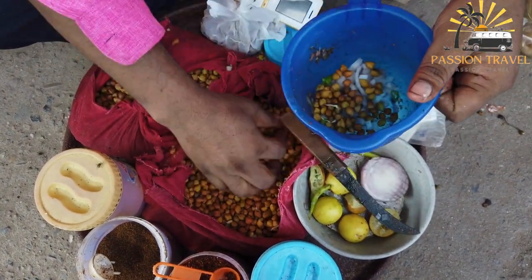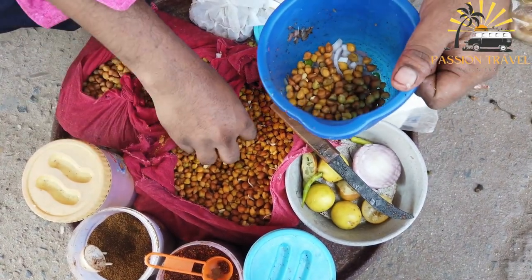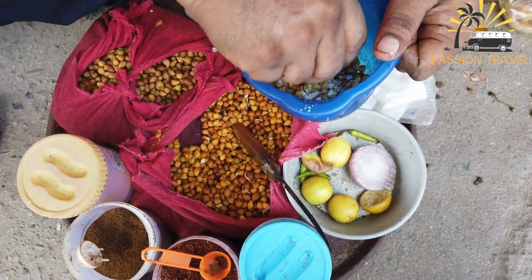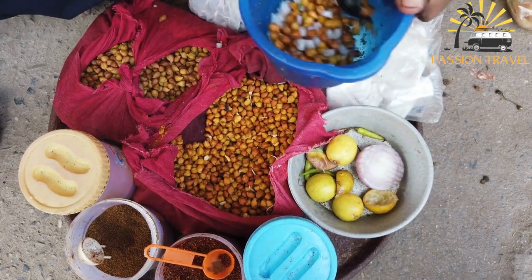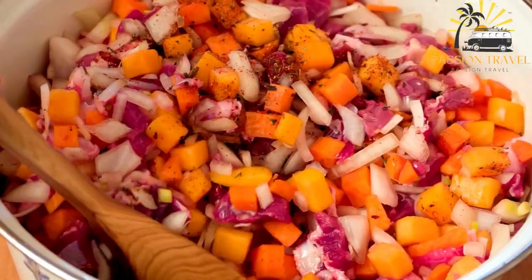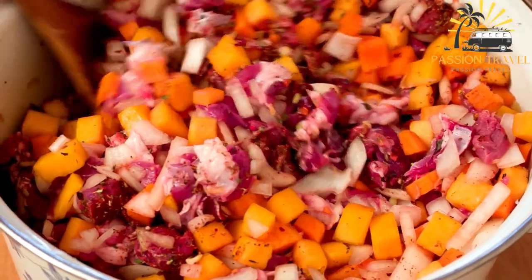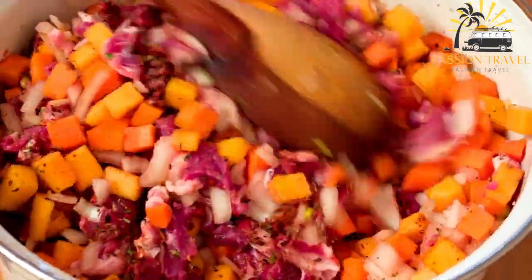Here's a simple recipe for Chana Chaat. Ingredients: 2 cups boiled chickpeas, 1 small red onion finely chopped, 1 small tomato finely chopped, 1 small cucumber finely chopped, 1 green chili finely chopped, 1 tablespoon chopped cilantro, 1 tablespoon chopped mint leaves, 1 teaspoon roasted cumin powder, 1 tablespoon lemon juice, salt to taste, and fried noodles for garnish. In a large mixing bowl, combine the boiled chickpeas, chopped onion, tomato, cucumber, green chili, cilantro and mint leaves. Add the roasted cumin powder, chaat masala, lemon juice and salt to taste. Mix all the ingredients well, garnish with sev if desired, and serve chilled. Enjoy your homemade Chana Chaat.